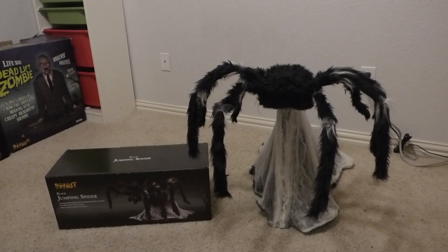He originally retailed for $69.99 and currently he's sold for $59.99 — just 60 bucks. I gotta say that's a really good price, and it's really not that bad in terms of quality. I think the quality is pretty good on this; it's pretty durable.